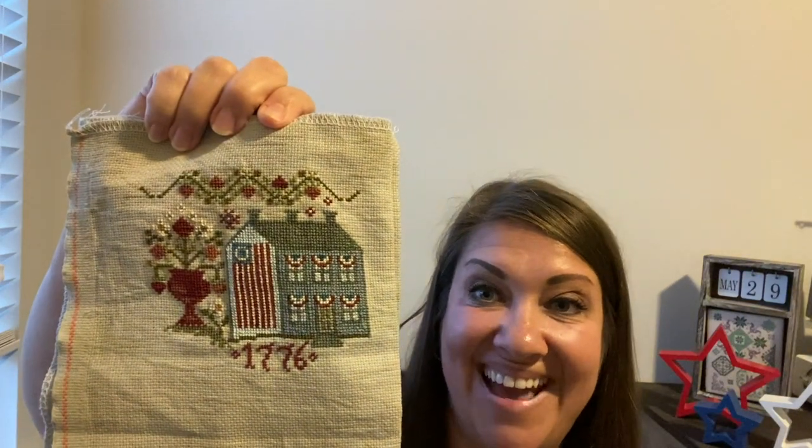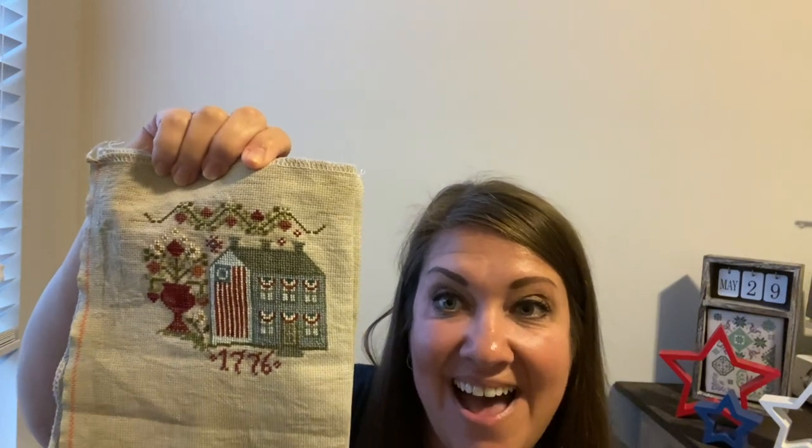So we started with the first one, called Sweet Land of Liberty. Look at that house — is that not gorgeous? I love the flag. Then on the same piece of fabric, which is Wren from Picture This Plus, we did a design called In Full Glory. Isn't that sweet? Look at that flag. Like, why are these not fully finished already? I don't know what I'm waiting on, so I'm going to get those done ASAP. Those are also going to be made into pillows.